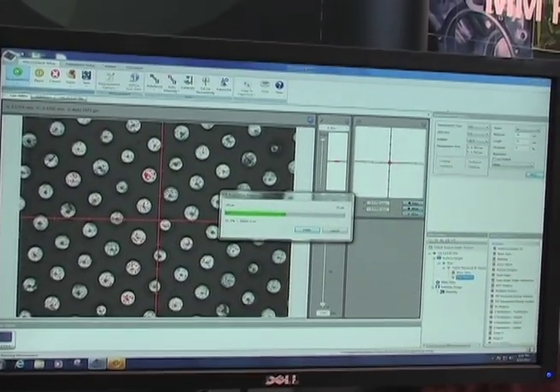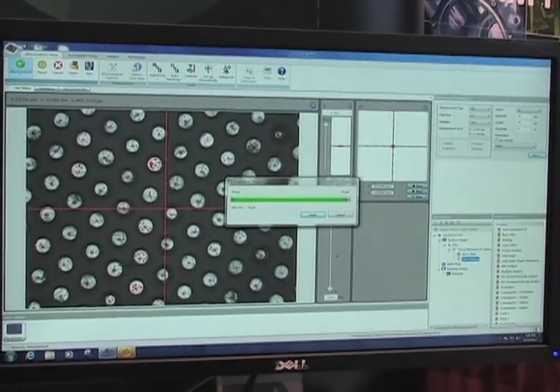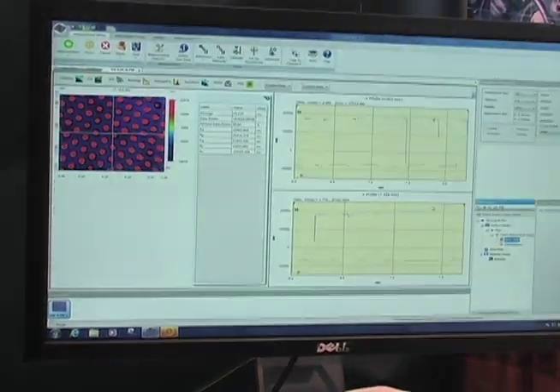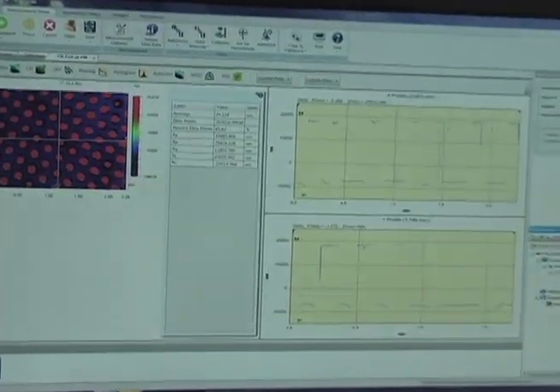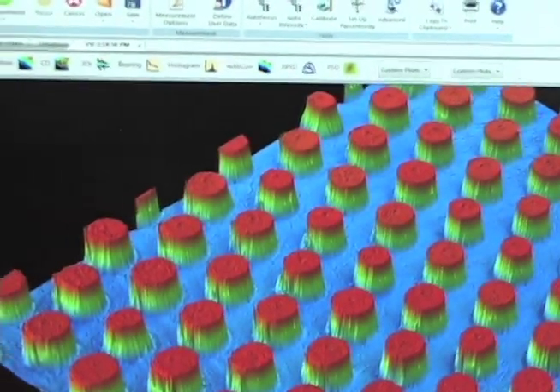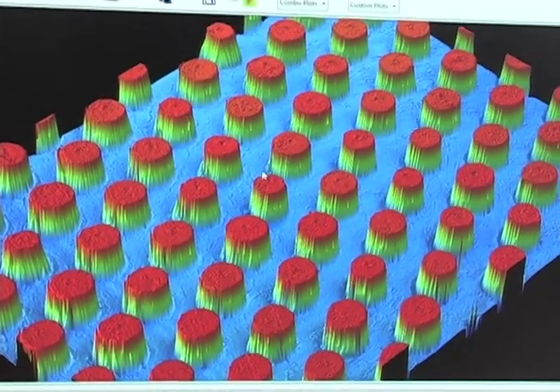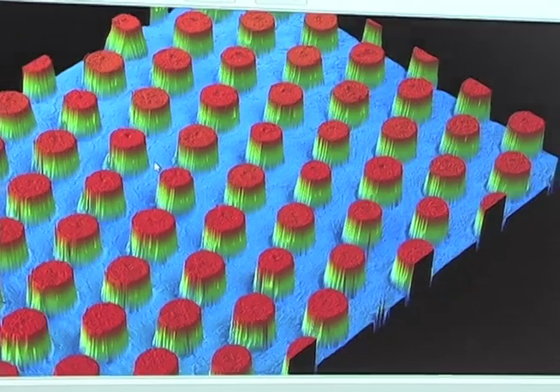Once we have that information, we have our surface patterning, our texture and our roughness, which is all contained therein. We can very easily look at the basic stats to determine that we have the roughness both on top of our bumps, between the bumps, and then the total surface roughness as well.